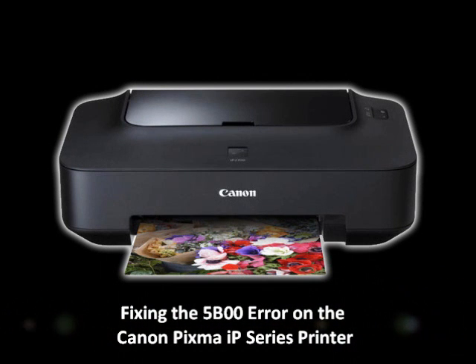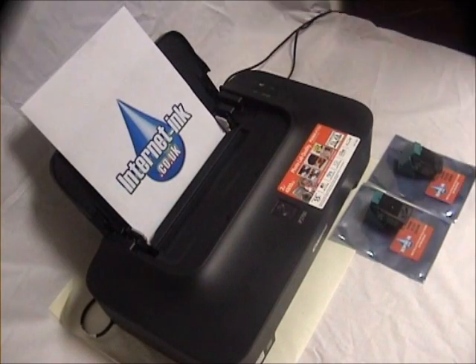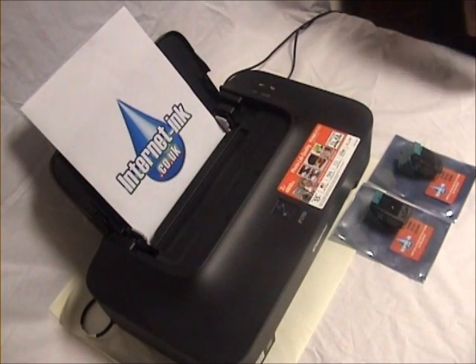In this video we will show you how to fix the 5B00 error for the Canon PIXMA IP2700 series printer.